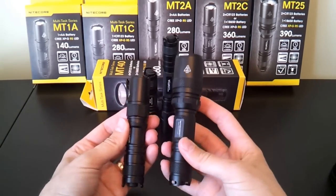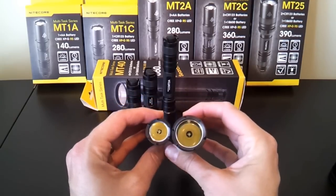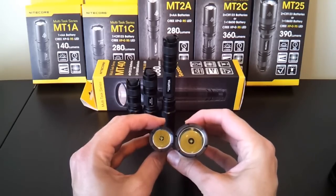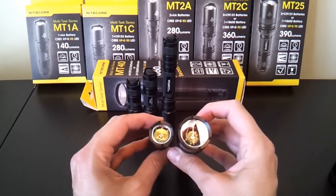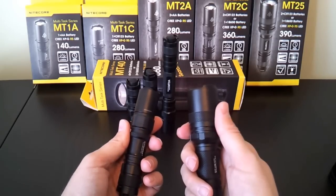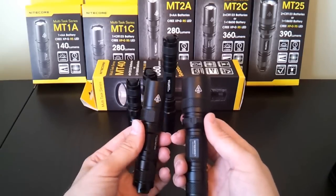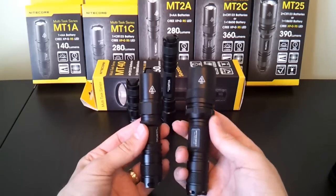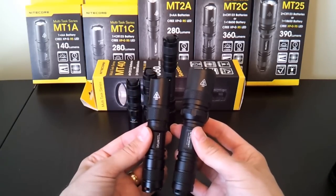The difference is at the head — the MT25 has a larger head. Both lights use XPG cool white emitters, XPG R5 output bins, and they both have a smooth reflector. Of course, what you can expect is much greater throw on the MT25. The manufacturer also claims slightly higher output: 390 versus 360 lumens. All of that I'll verify in my full review, where you'll see numbers comparing throw and output across all the lights. But otherwise, the build of these two models is fairly similar.